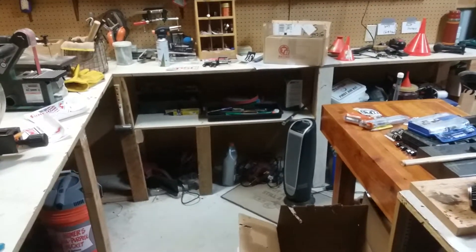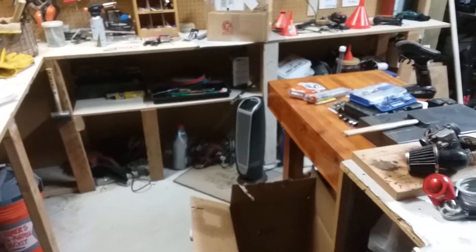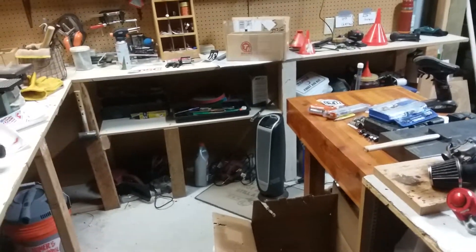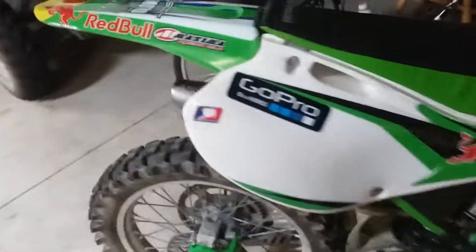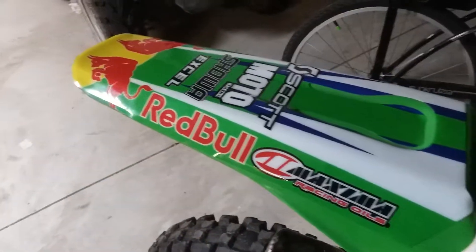Hey guys, today I actually have a purpose for a video. Yesterday was basically just random stuff. As you can tell from the description of yesterday's video, I tried this hose thing and it didn't really work — I had the hose duct-taped to the muffler. What I figured out is if I cut the end of the hose like that, it just slides right on the muffler and works very well. I tried that right after I posted that video and it worked pretty good.